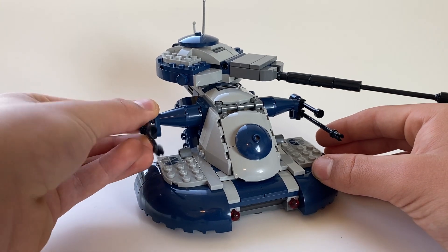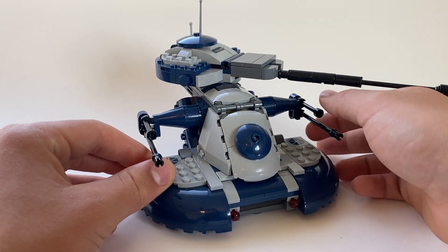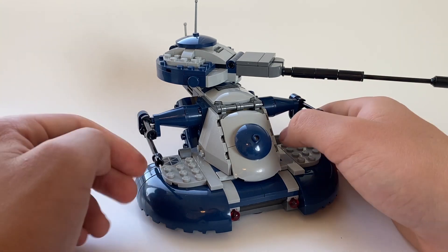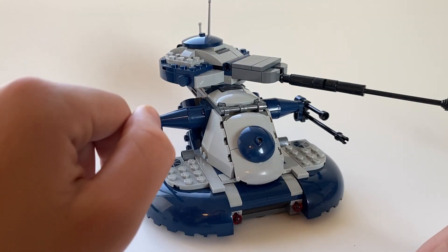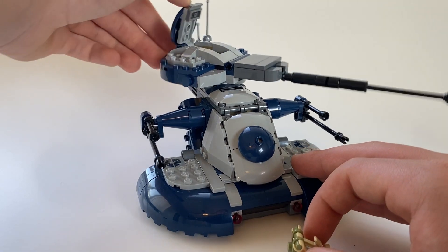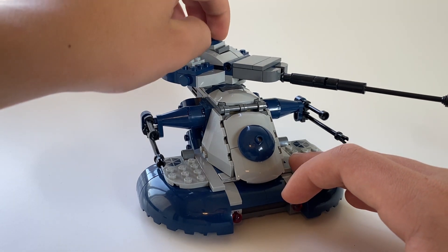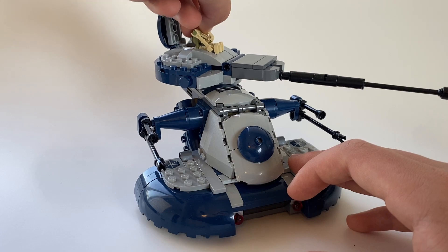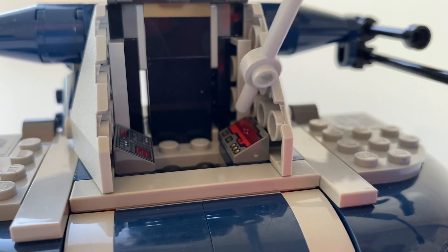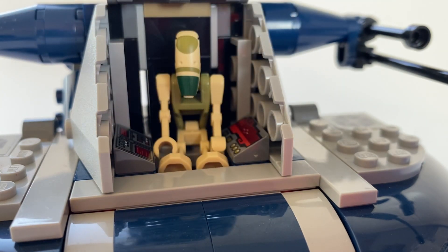The side turrets do move up and down. They are a little harder to move and they feel like they will pop off easier, but they still do move. I try to keep them in the same spot because every time I move them it feels like they're going to almost pop off. The top hatch of the build is also able to open and you are able to place a battle droid inside there, almost like they are piloting the top gun. It does close, however it is a little bit rough to close because the minifigures are sometimes a little bit hard to fit in perfectly. There are also two control panels that make it look like a cockpit, and you can fit a battle droid inside here to give it a full complete look like he is piloting it.